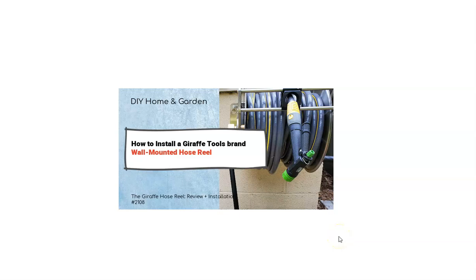Hi everybody and welcome to DIY Homing Garden. Today we're going to look at how to install a wall-mounted hose reel. In particular, I am choosing to use one at my house by a product manufacturer called Giraffe Tools.